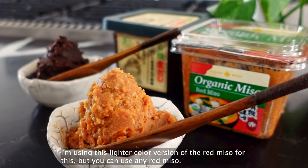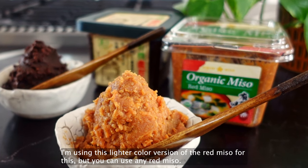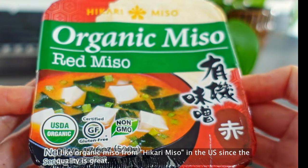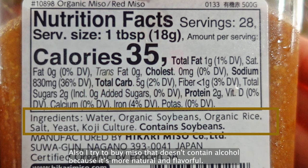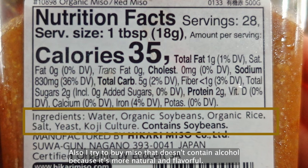I'm using a lighter color version of the red miso for this, but you can use any red miso. I like organic miso from Hikari Miso in the US since the quality is great. Also, I try to buy miso which doesn't contain alcohol because it's more natural and flavorful.